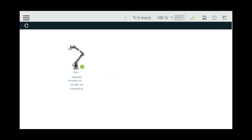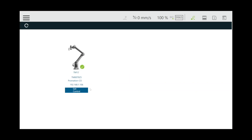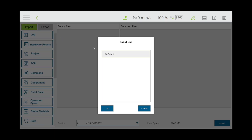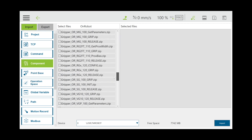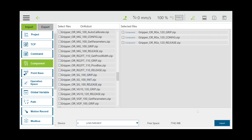Log into the system. Select the three lines located in the top left corner. Select system, then import and export. Select import, then the TM robot flash drive, then components. Select the driver being used for your process today. Then in the bottom right corner, select import.